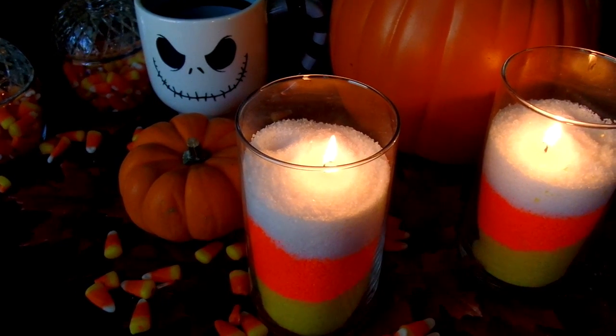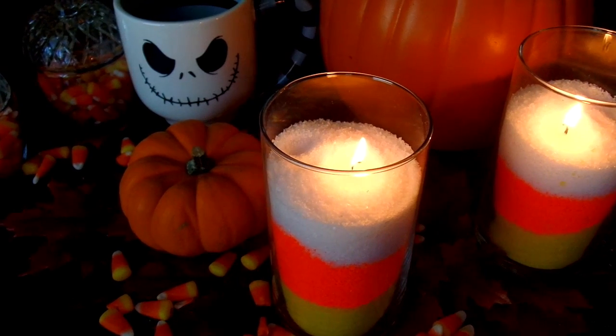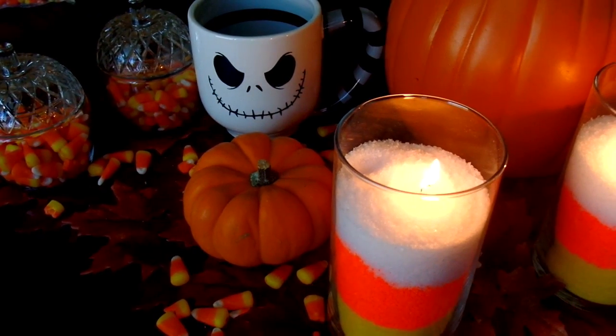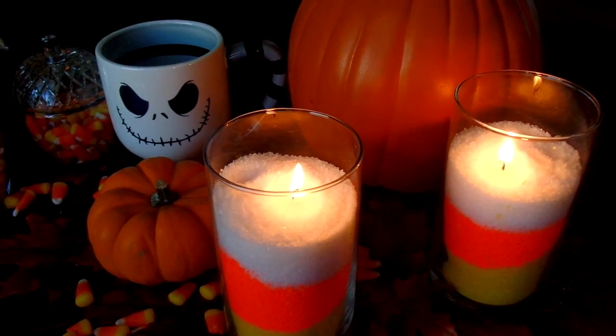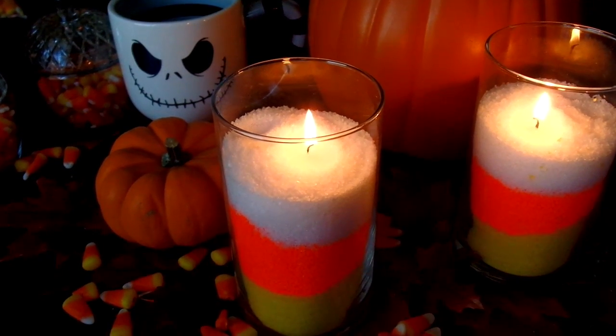Hey guys, welcome back to my channel! Today we are going to be creating this easy candy corn candle, which is a great gift idea for Halloween or even some Halloween decor. So if you're interested in creating this, then please keep on watching.